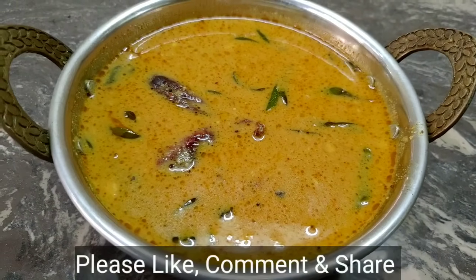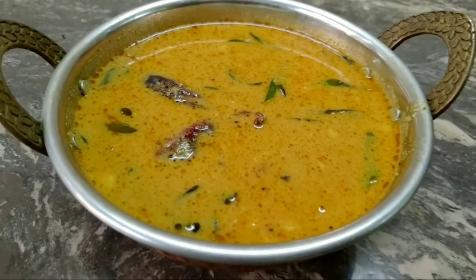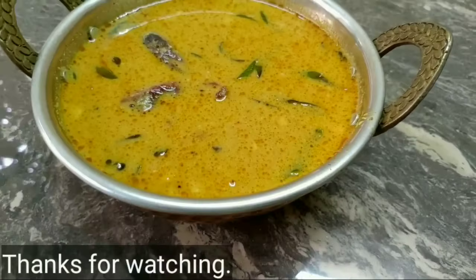If you like this recipe, please like and share it and subscribe to this channel.